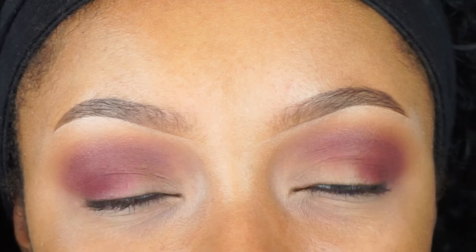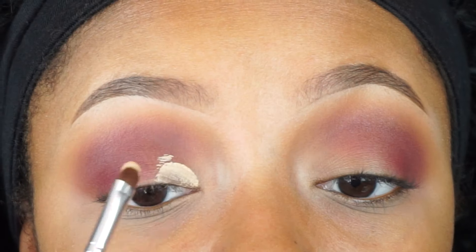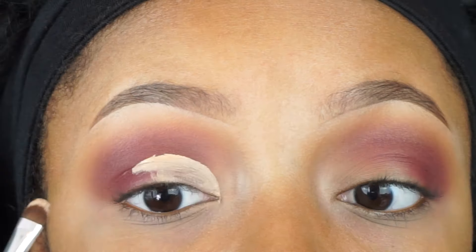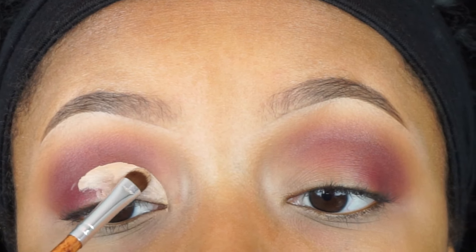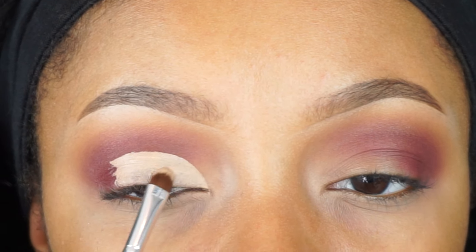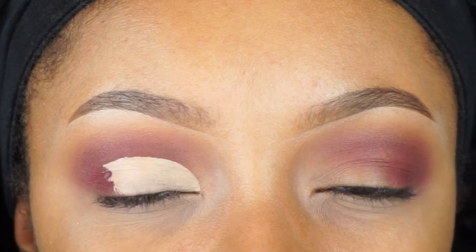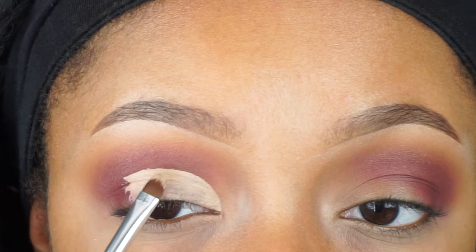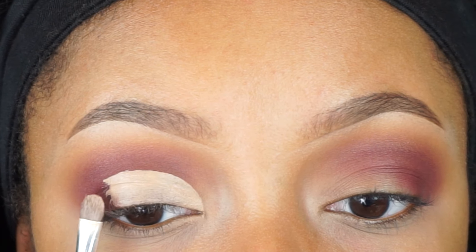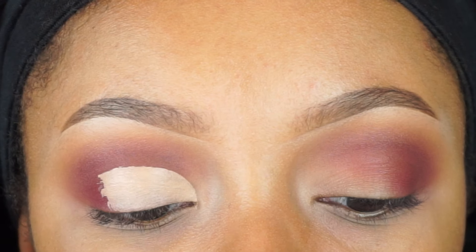So we did all of the blending and now we're going to use this concealer to cut that crease. I'm only going half a crease because it's a half cut crease. I want to make sure that you look towards the mirror so that when you use the concealer to cut it, you cut it right above where your eyelid folds — and that's so people can actually see what you've done. I'm stopping about right here, just under the arch of your eyebrow.